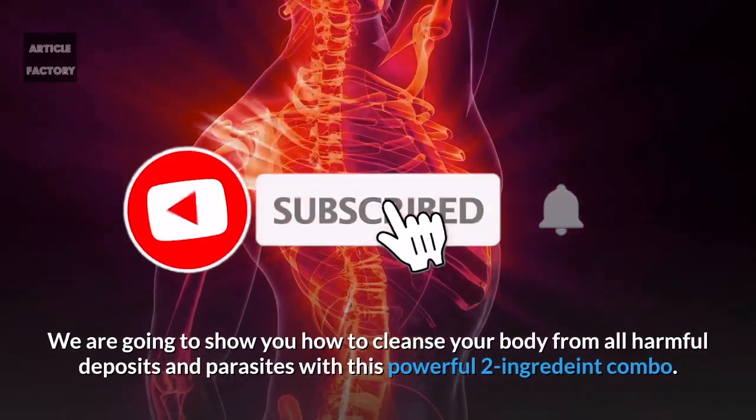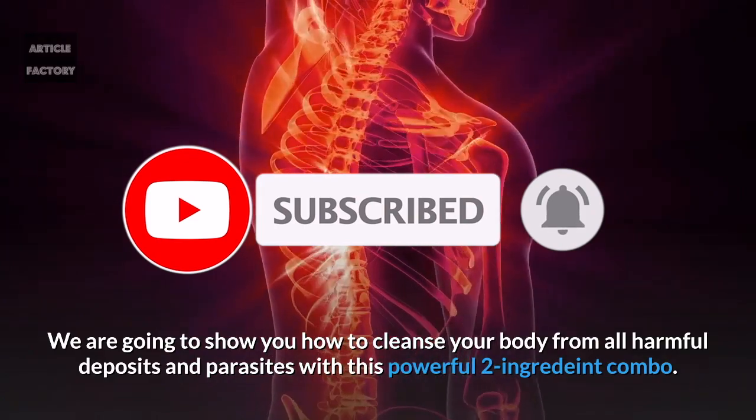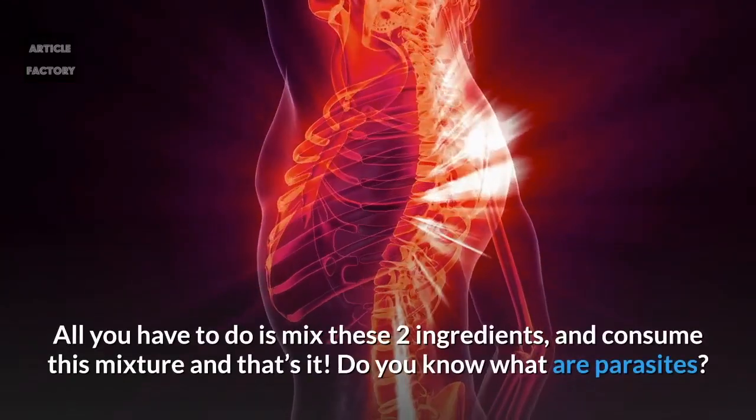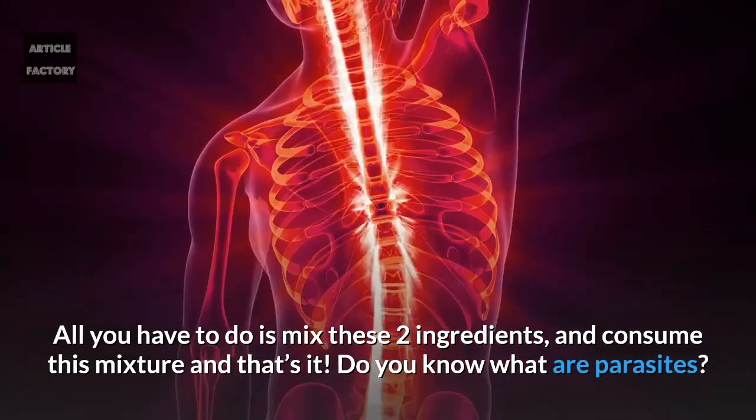We are going to show you how to cleanse your body from all harmful deposits and parasites with this powerful two ingredient combo. All you have to do is mix these two ingredients and consume this mixture, and that's it.